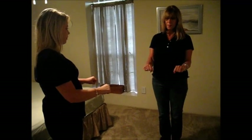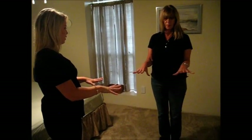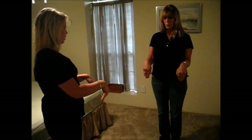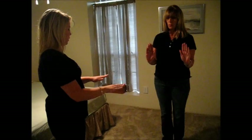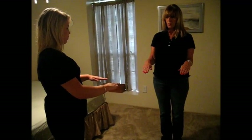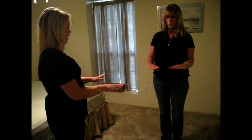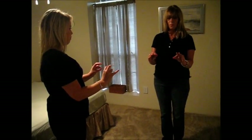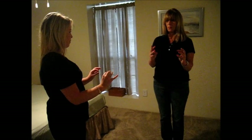Now can you make a fist? And spread your fingers out. Good. Now can you bend your wrists down? Now up. Good. Now bring it back. Now can you bring your fingers in? Out. Good. And now can you touch each finger to your thumb? Good. Thank you.